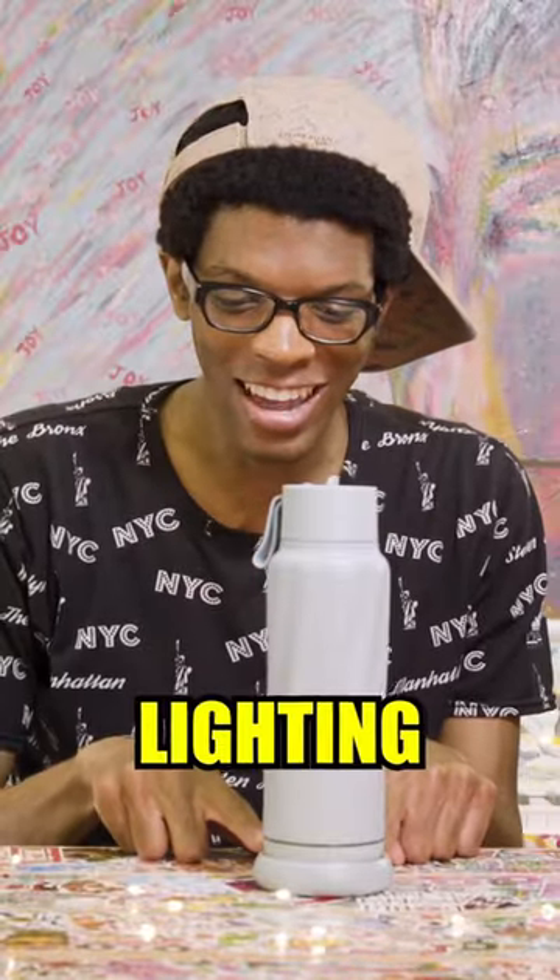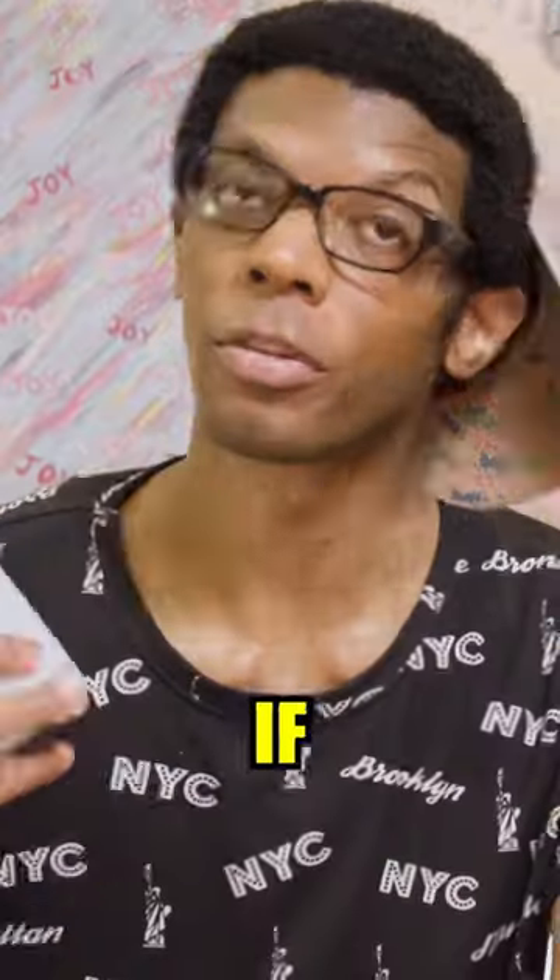Do you see it's lighting up? Stay hydrated. There's a link on my page if you'd like to pick one up. Fresh.